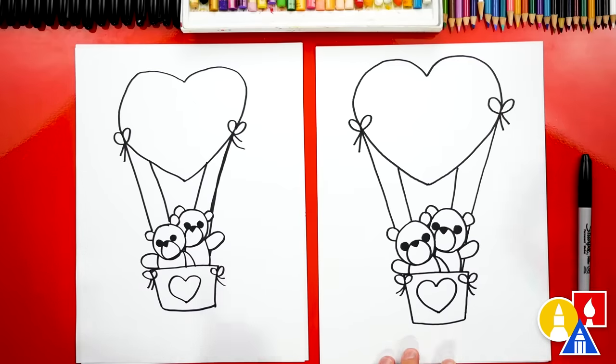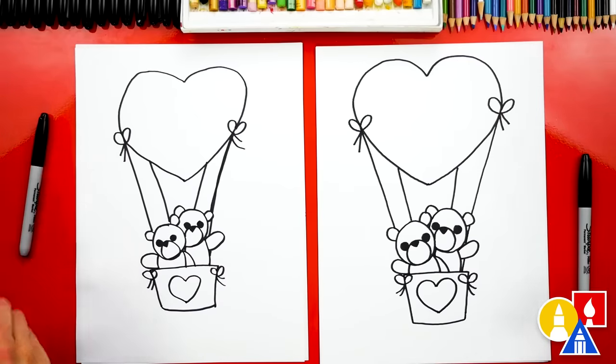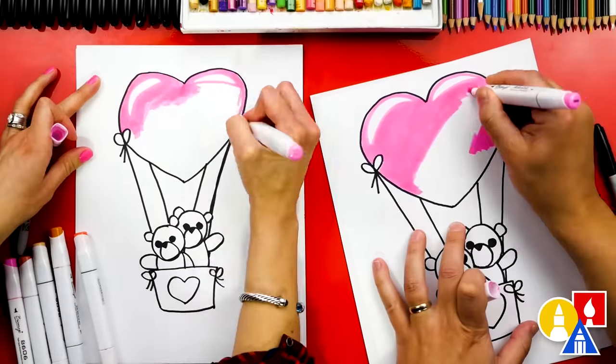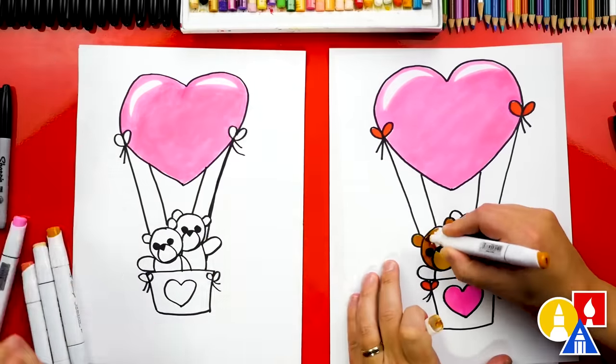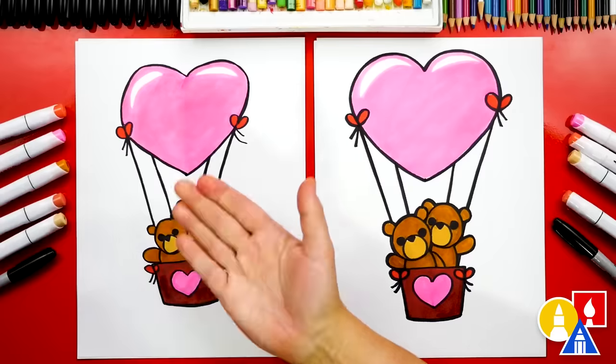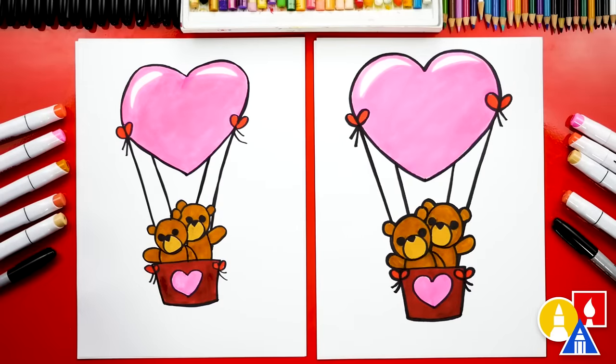We finished drawing our two cute teddy bears — we still need to color it. This part we're going to fast forward, but remember you can pause the video and take time to color your drawings. We finished drawing and coloring our cute teddy bears, and it looks so much better colored in. I hope our art friends will take time to color their drawings also — this drawing is also perfect for a Valentine's homemade card. We hope you had fun drawing two teddy bears in a hot air balloon. See you later, art friends. Goodbye.